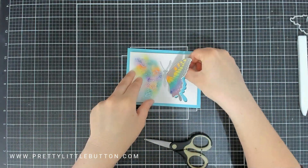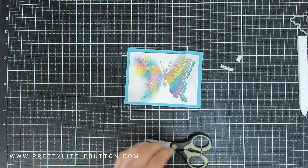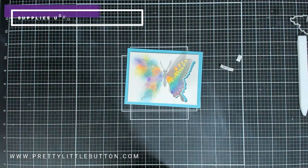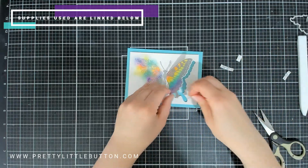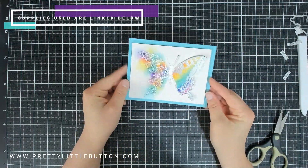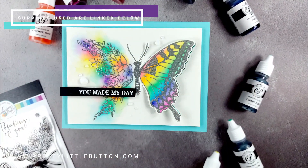To finish this card off I just kept it really nice and simple and added a sentiment strip using a sentiment from the Sincere Thanks stamp set from Catherine Pooler Designs. I heat embossed this in white onto a black card strip. Then lastly, to embellish the card I added a few clear Nuvo drops in Morning Dew just to add a little bit more interest.